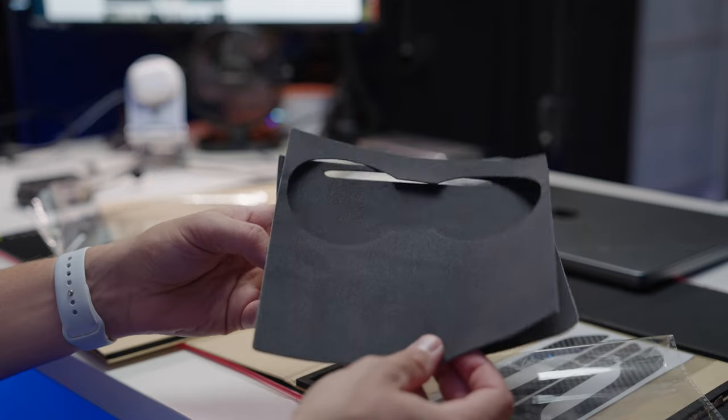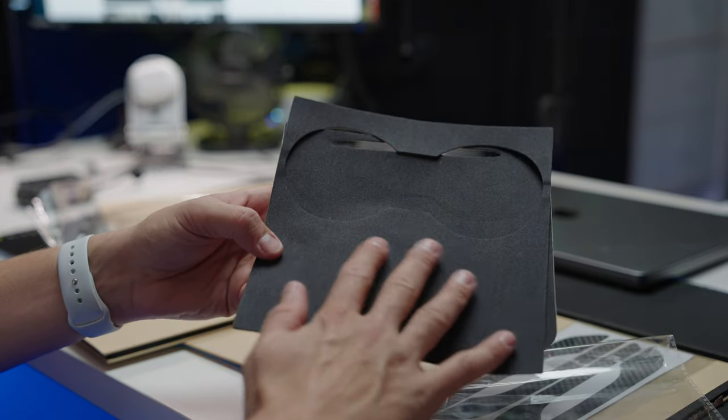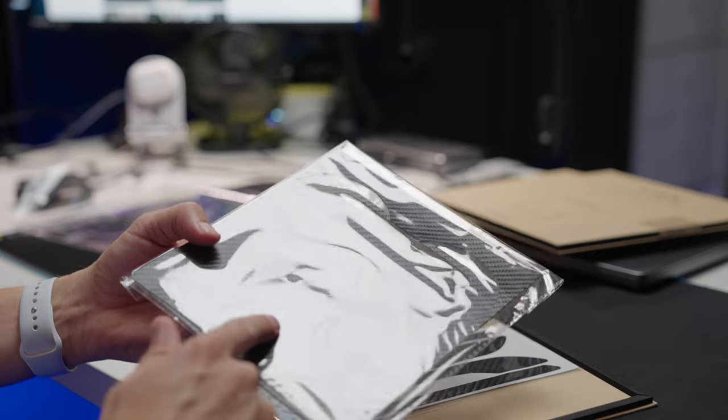The next style is suede — and you can feel it, it genuinely feels like suede. And last, they have the carbon fiber covers. Really impressive overall — Vion did a great job with the packaging, added useful tools, and threw in a bonus with the door handle covers.